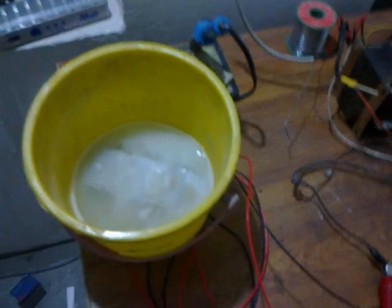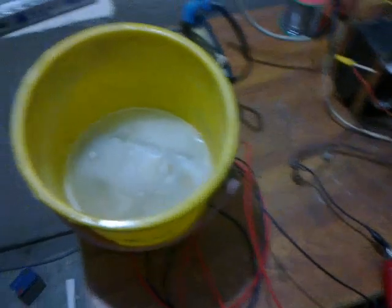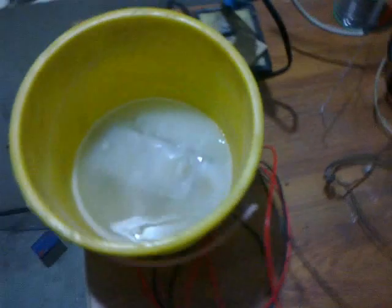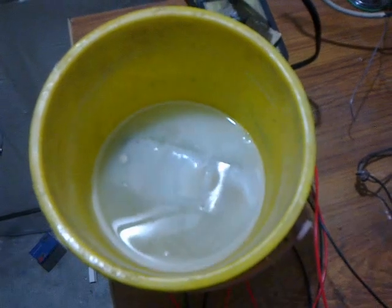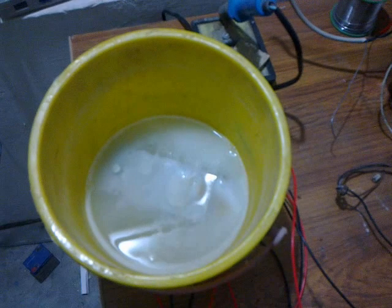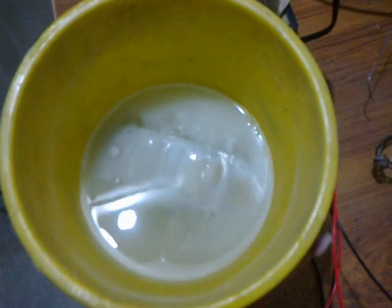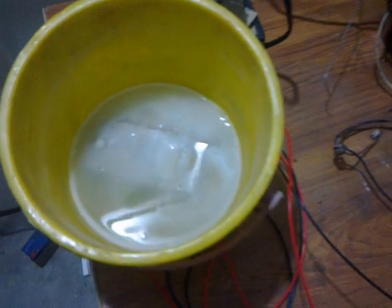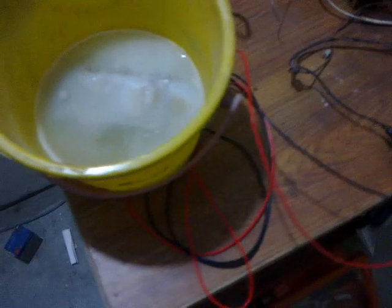Hello, my dear. This is my new and first HHO cell. The production of the gas is very little because the water and KOH ratio is not very good or correct. Look at that.